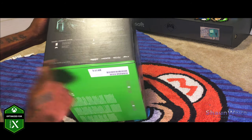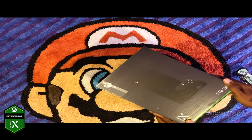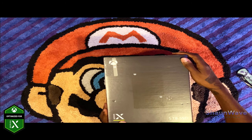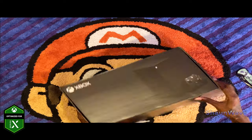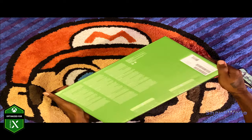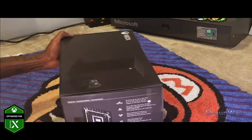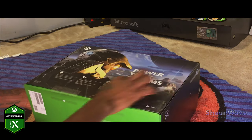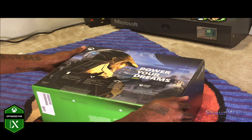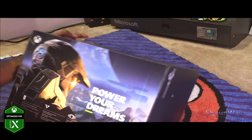It shows what's all included in the box. Flipping to the left side, just the logo there. On the bottom it's green. And on the back it says 'Power Your Dreams' with Halo right there. Obviously we know Halo Infinite has been delayed.